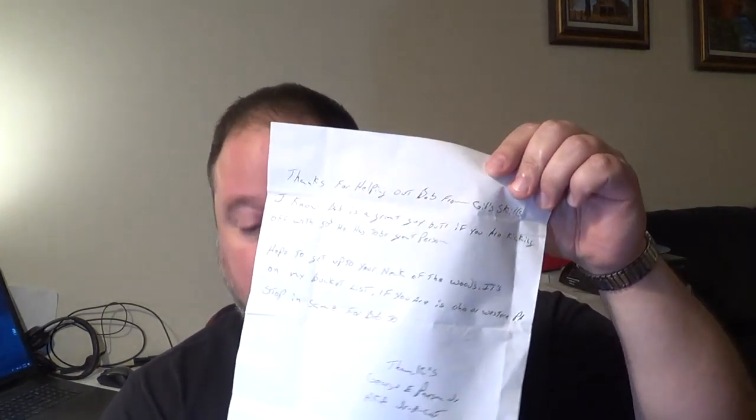Before I get started, I just want to bring attention to a GoFundMe I started for our friend Gillsgills. I want to send a thank you out to J.R. — Junior A Cat — who just sent a letter with $20 in it to go towards helping Bob Gill. I promised everyone who donates a shout-out, and I know the electronic stuff is not your thing, but this works just fine. I've already let Bob Gill know, and he said he was going to reach out to you and thank you personally. Thank you very much for helping out.